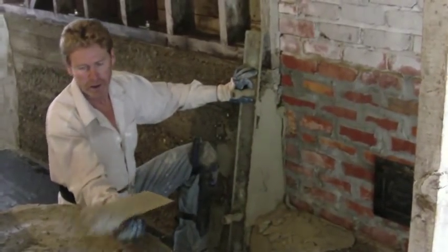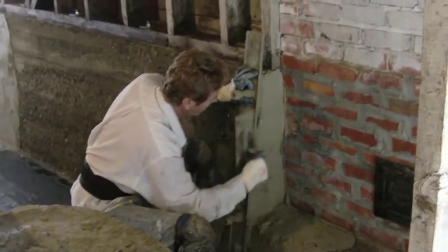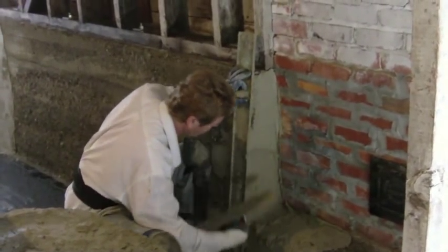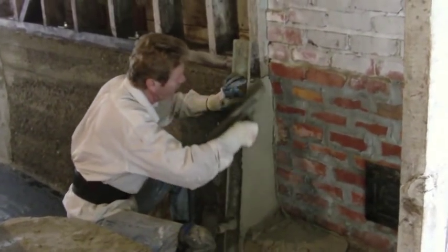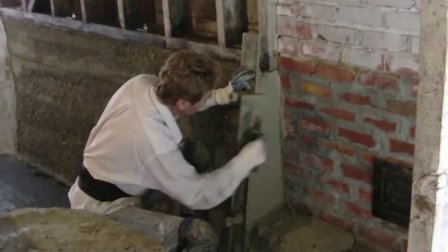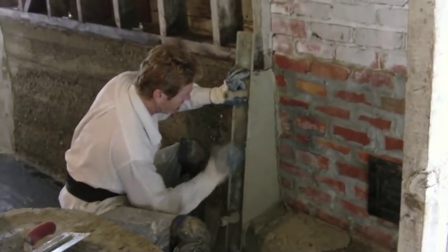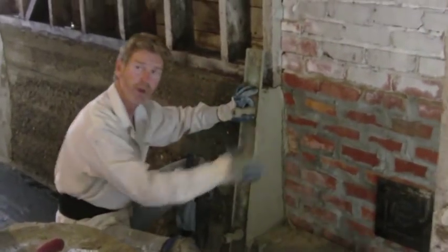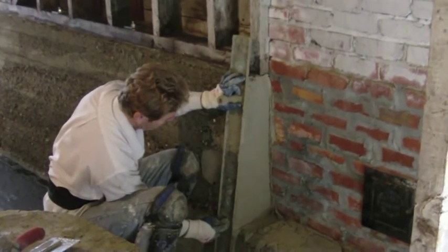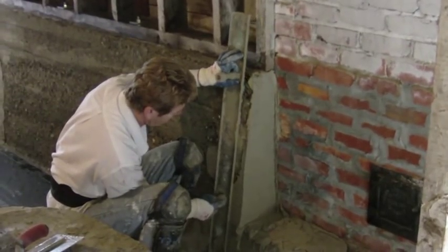Jay wasn't on camera — he'd be holding one side of this Darby and I would be using the other side so that I'm not struggling with one hand. But anyway, this is how we get our arms. We take it this way. Now, if I pull this Darby sideways, it's going to break the whole corner off. So I'm going to pull it straight up and out — you've got to go kind of slow, just this way here.